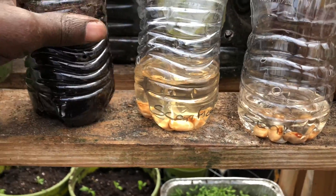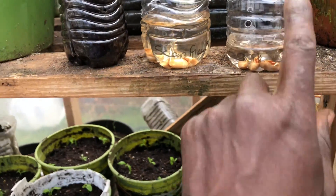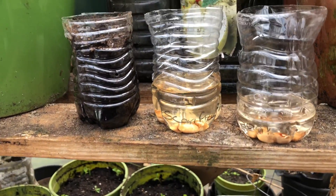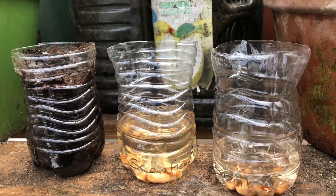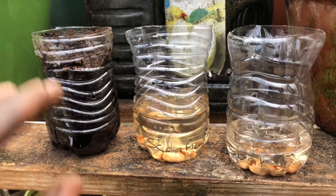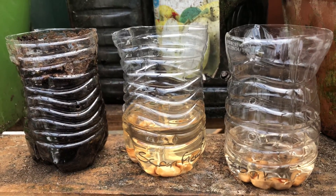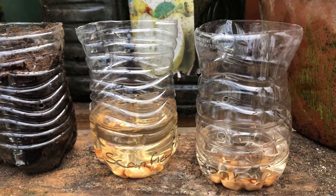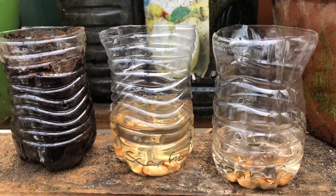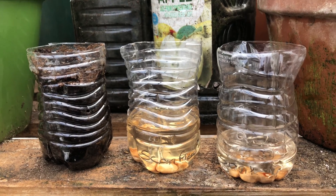Now I'm going to plant the germinated seeds from the first two groups into regular seed starting containers. I've put seed starting mix in here and I'll plant them in there. After a couple of days we'll see how they do in terms of continued growth and see which one does better.